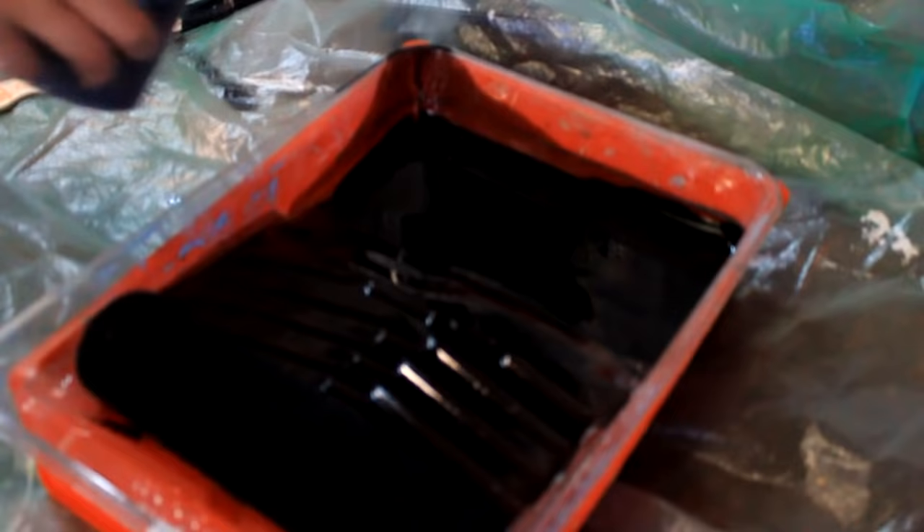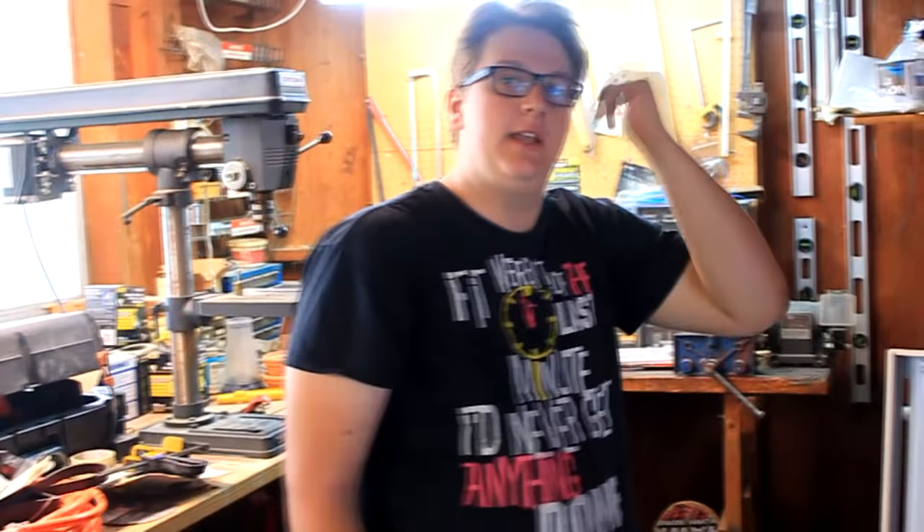Alright guys, here we go - second coat. We had some pooling issues, so this is going to be our last coat for the day. We're going to wet sand it and then come back and do more.